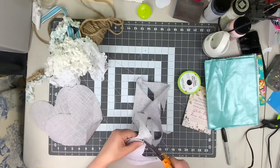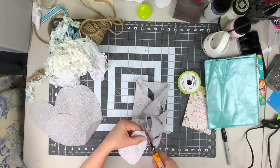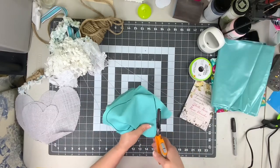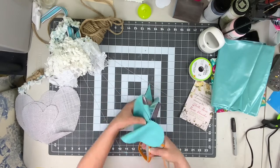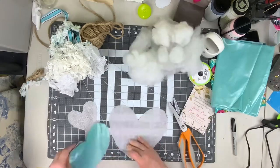When you get finished with the burlap, you're gonna take the medium-sized heart and trace that onto your coordinating fabric, and you are going to cut that heart out.